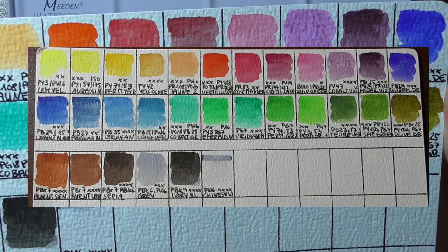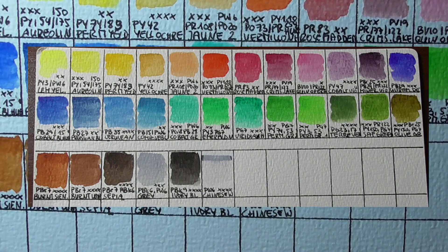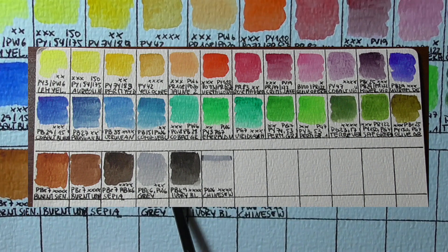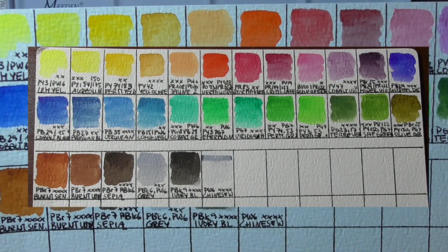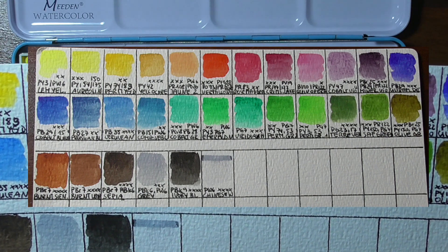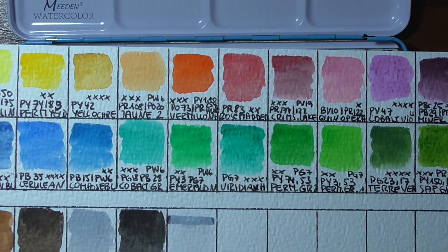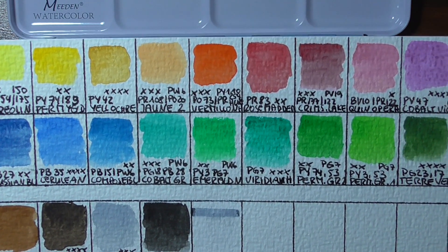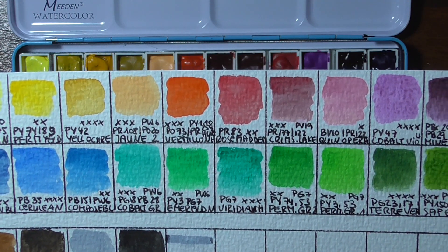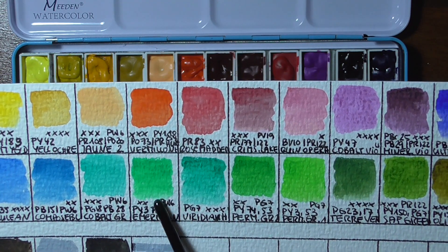Here you can see the swatches that I have made with all the pigments that are in this set. Of course, I didn't stop there. I tried and painted a little bit with these paints. And as you know me, I like a more muted colour palette in my paintings, and that's what I did too. The colours were very easy to mix and actually made a very nice result.